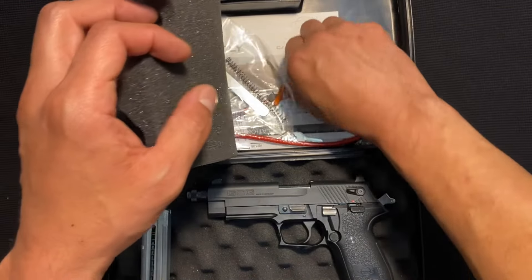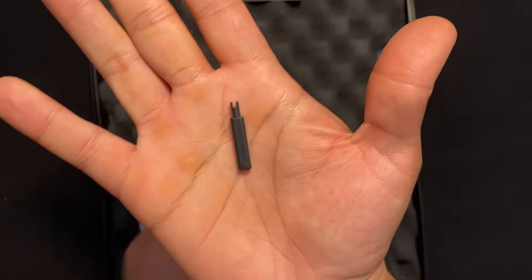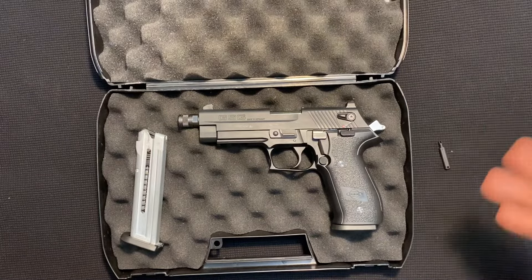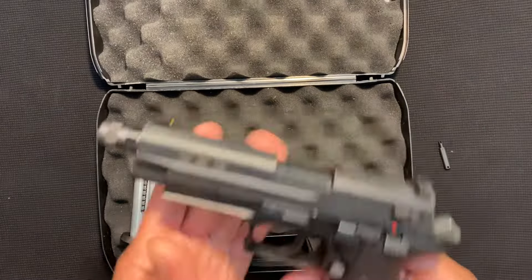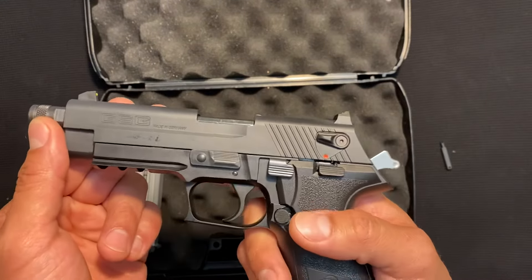It also comes with this little key here — this is for one of the safety features that locks up the gun. I'll show you that in just a moment. But back to the gun itself: this is a really fun target pistol. It's got a lot of different uses, and of course being ready for a suppressor can make it fun if you're shooting in the wilderness or anything else you want to do with that.